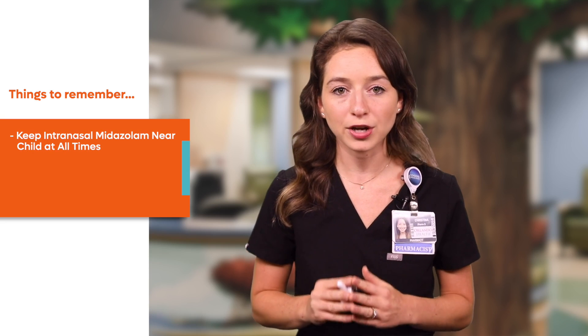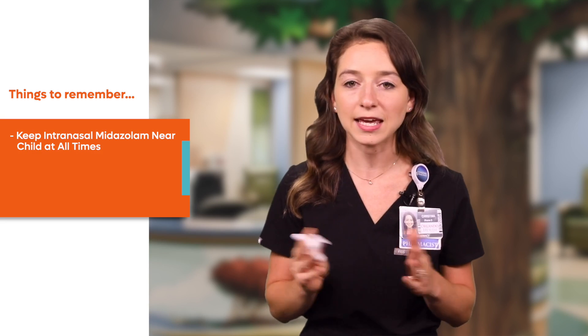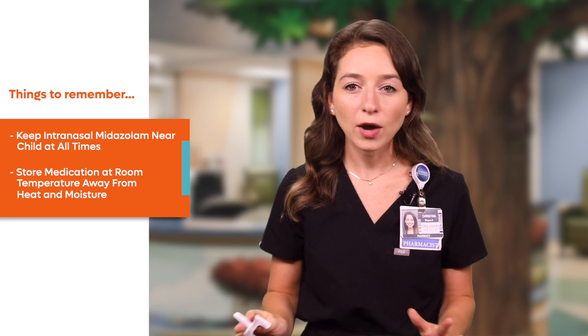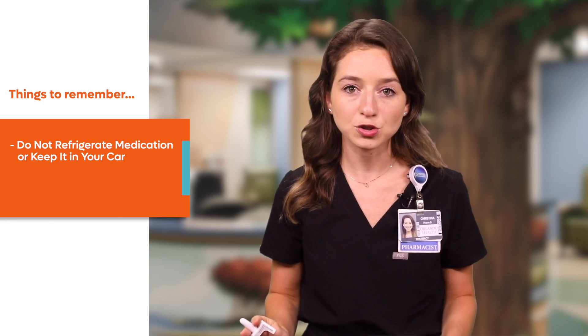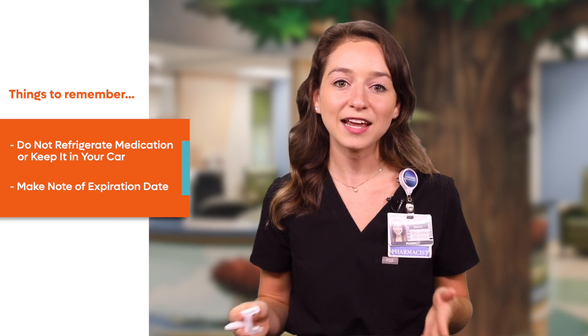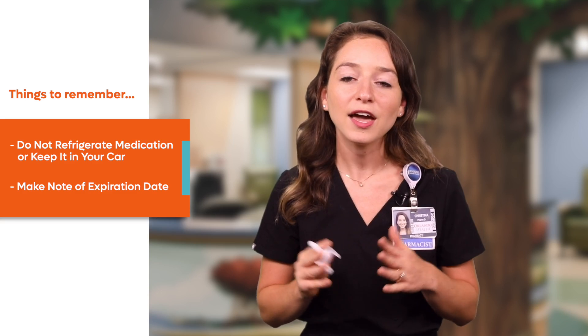Make sure that your child has the intranasal midazolam near them at all times in case it is needed. Store the medication at room temperature away from young children and away from excess heat or moisture. Do not refrigerate this medicine or keep it in the car where it might get too hot. Make note of the expiration date when you first pick up the medication and always have one available that is not expired. Take the intranasal midazolam to the emergency room or give it to medical professionals that arrive in the ambulance so they can dispose of it for you and they will know how much medication your child has been given. If you need to dispose of the nasal spray device yourself after it has been used, you can throw it in the trash can.